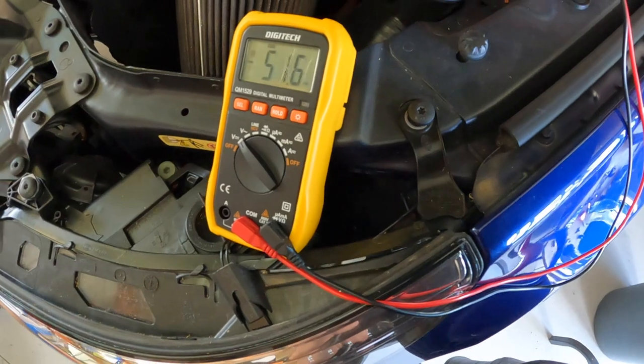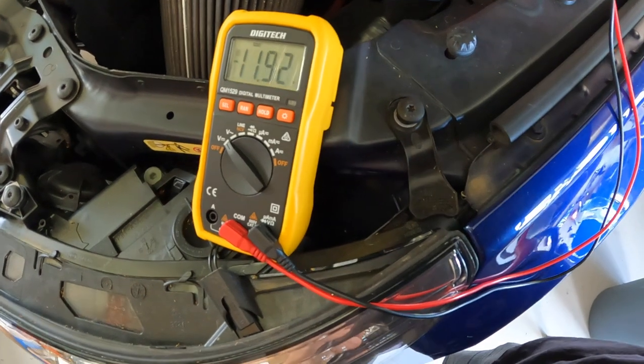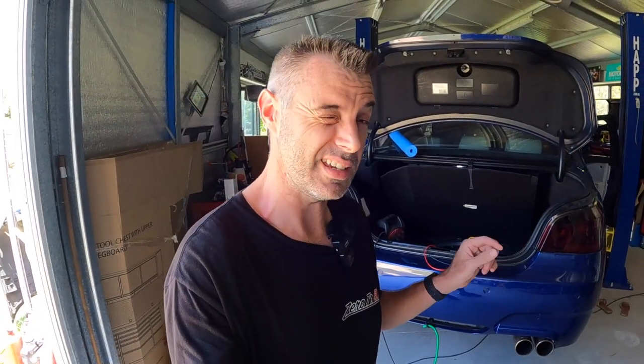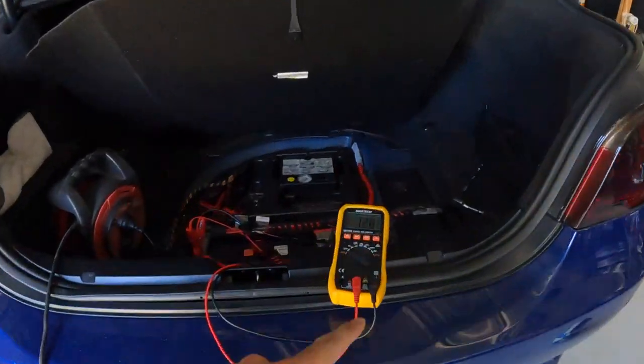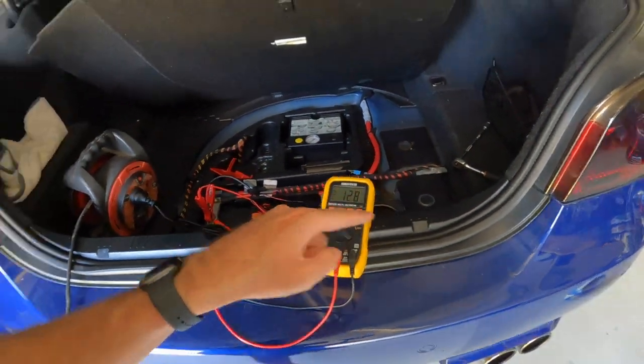Minus 12.6 volts. I think it's fixed. Looks like the oil leak's not too bad. If it is cracked on that top fitting, it's definitely not leaking much at all — it could just be oil residue. In regards to the aftermarket regulator, that cheap Chinese thing — I say cheap, it was about 110 bucks — seems to have got us working. We can see now the battery voltage is sitting at 12.7. I'm connected directly to the battery and I'll show you what that goes up to when we start the car.